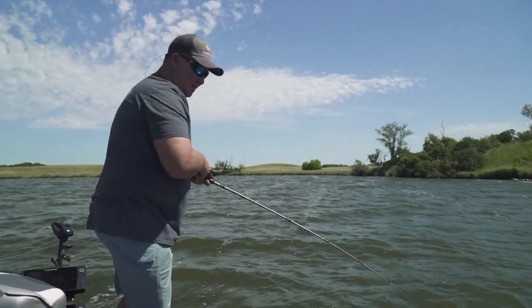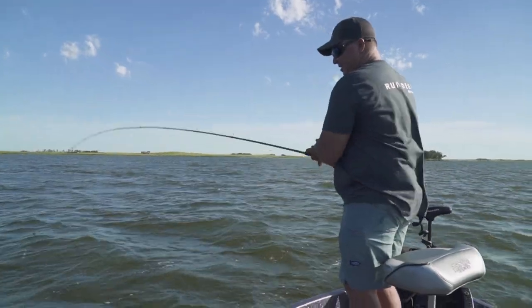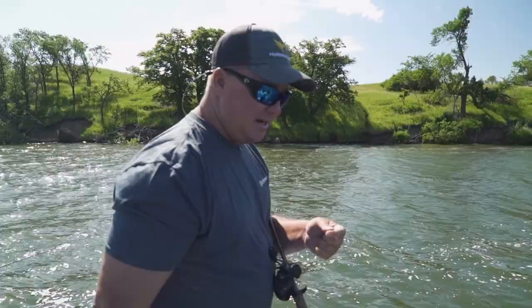The biggest thing when you're pulling slow death is not to set the hook too early. Let the fish load the rod up. A lot of times in the rod holder, all I'll do is give it a couple of cranks before I take the rod out of the rod holder, just to tighten it up a little bit.